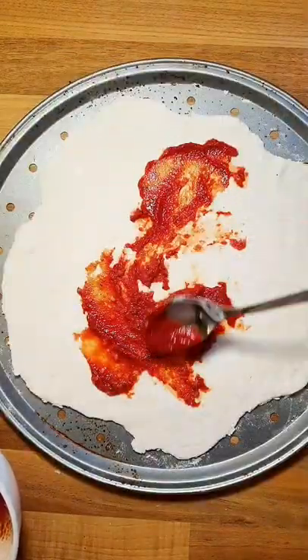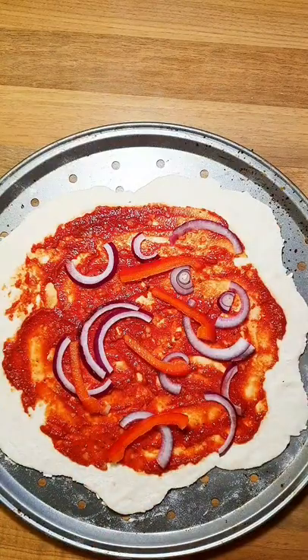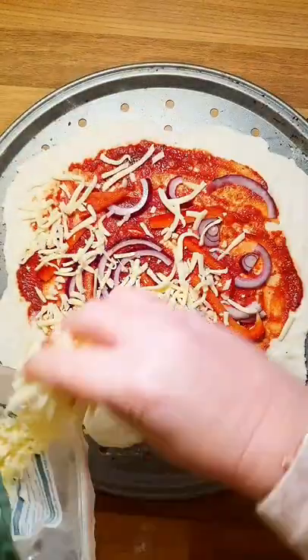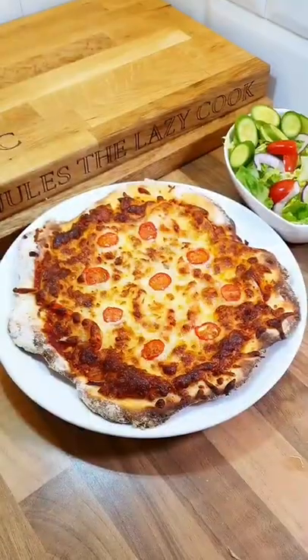Then just add it to the base, then it's just a case of getting creative. Think about what you've got left in your fridge, what needs using up and just top that onto the pizza. I made mine meat-free for Meat-Free Monday but you can add any kind of meat you want, anything left over from Sunday dinner or anything that's lurking in the fridge. Top it with your favourite cheese.